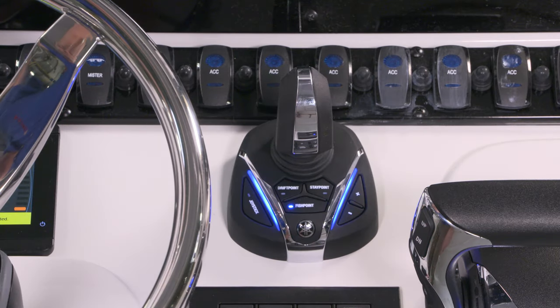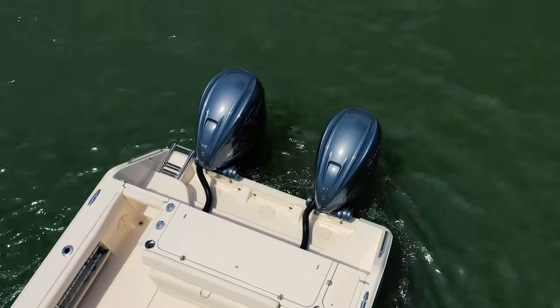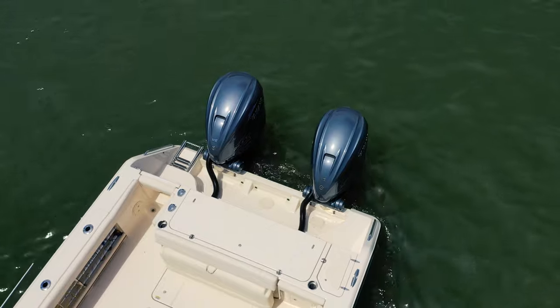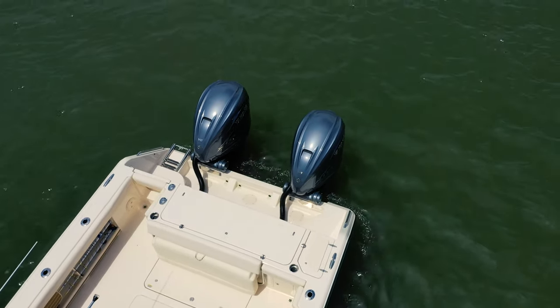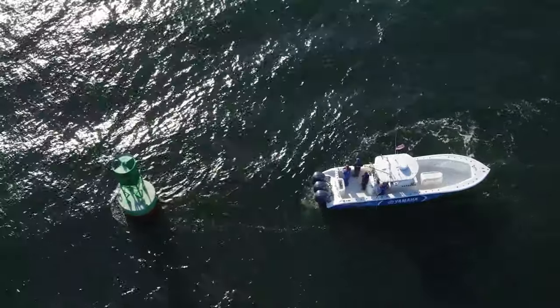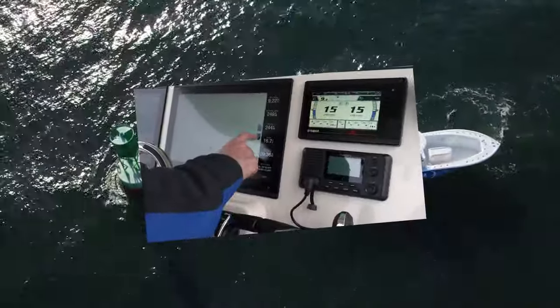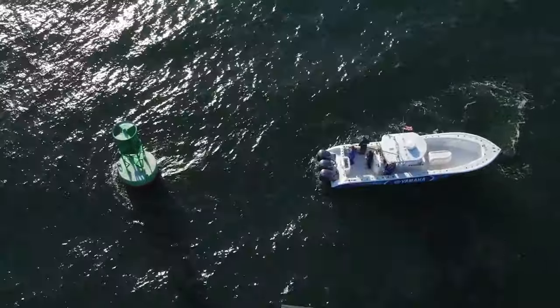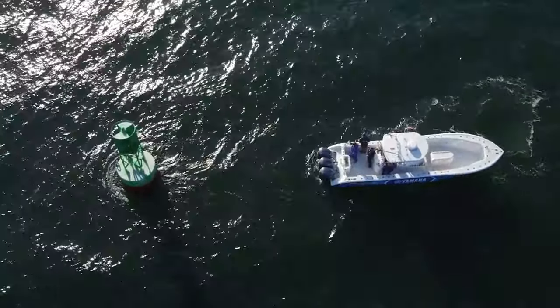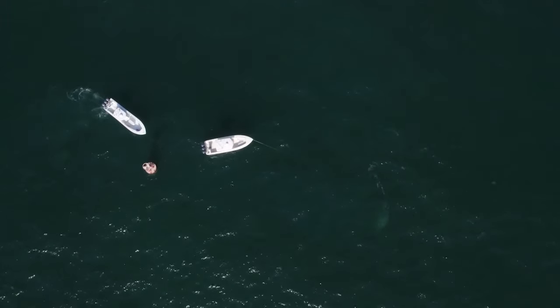The system will now steer and use minimal throttle and shifting to maintain your bow or stern's position, while allowing the boat's heading to naturally change with the conditions. Fish Point was specifically designed to hold your boat's position, such as over a reef or other underwater structure, without creating excess noise that could startle fish. This is a great mode to use when fishing in deep water or when deploying an anchor isn't really an option.